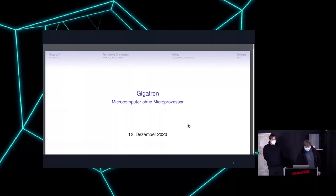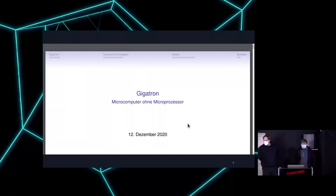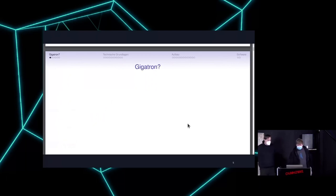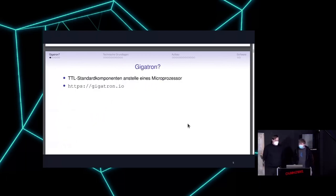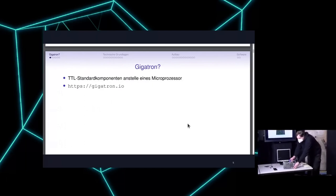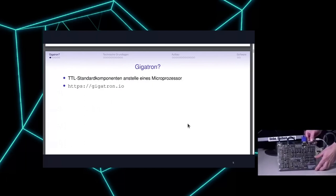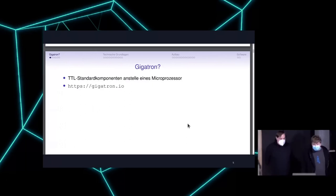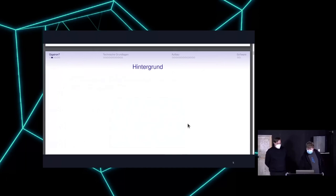As Alex said, it's built from TTL standard components, and therefore it is a computer that doesn't really have a core processing unit, just standard components. It has its own project page at gigatron.io, and in this picture you can see an image of it — and here on the desk we also have one, as you can see.